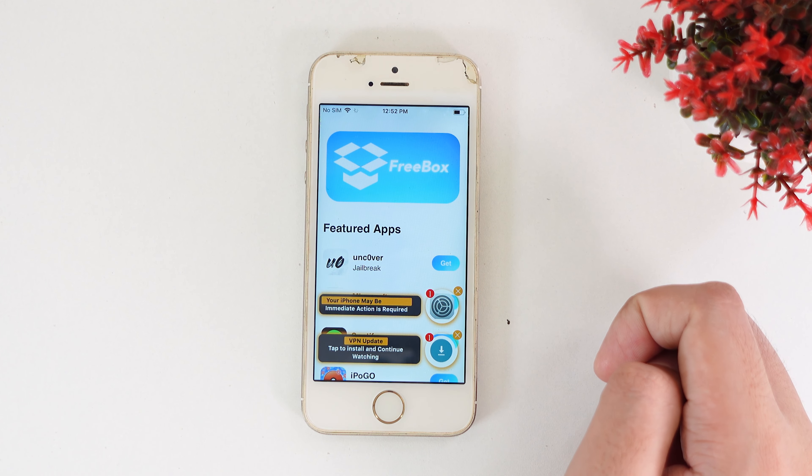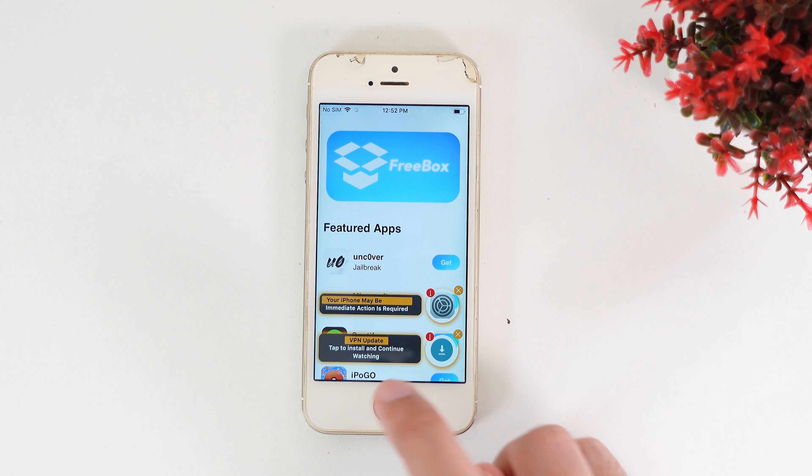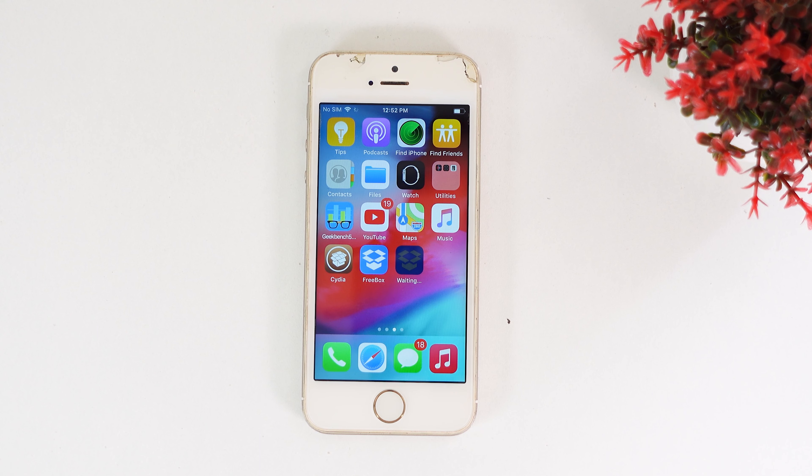Click Get one more time. You're going to see this pop up — tap on Install. Now go back to the home screen and you're going to see Unc0ver being installed on your device. Make sure you have a stable internet connection, as it may take a while.